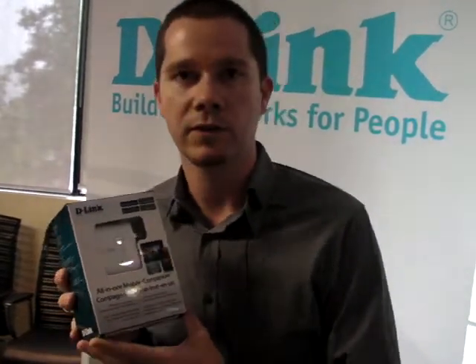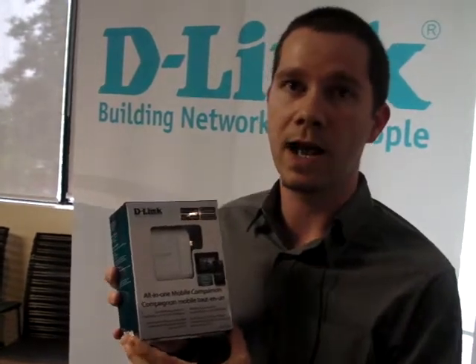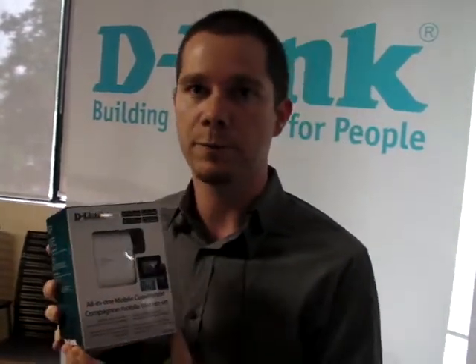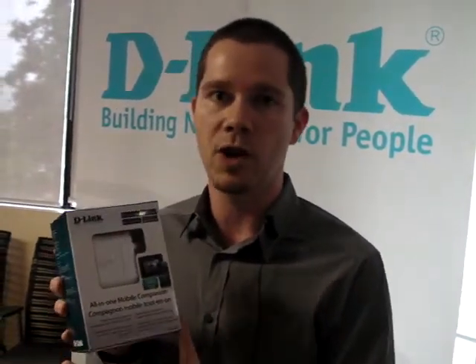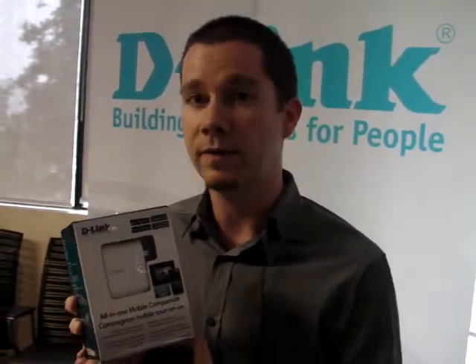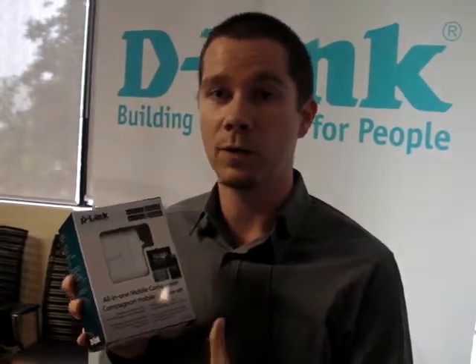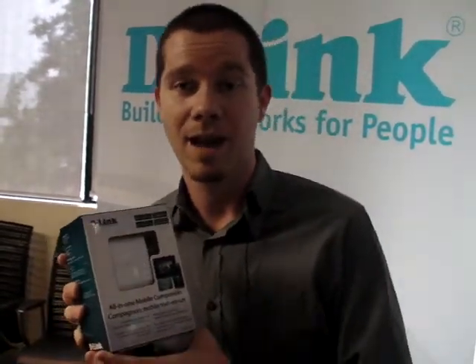On top of this, you can also use this product to share your media to your tablets and smartphones. It has an app called Shareport Mobile, which you download for free. You can install a USB drive — a thumb drive or even a larger USB drive — plug it into the USB port on this product, and stream content to your tablets and smartphones. The great thing is you can stream multiple content to different tablets at the same time.